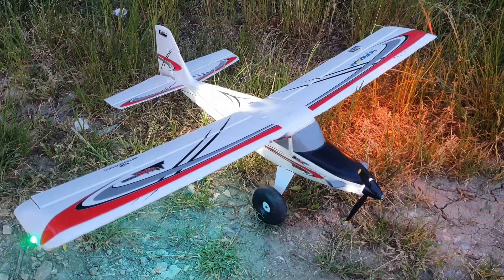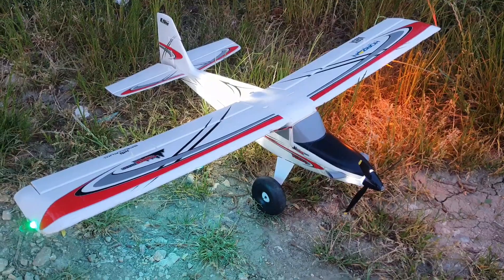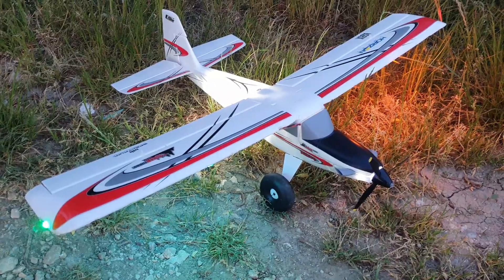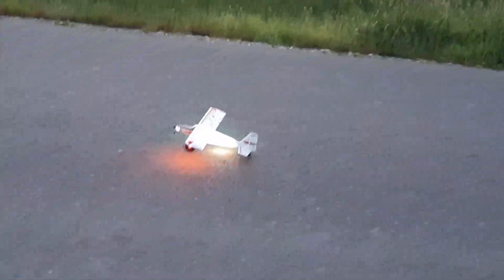Hi everyone, welcome to MRC, thanks for watching. I'm Alex, and this evening I'll be flying the UMX Turbo Timber — the old 2S version but with the added lights. It's getting a bit dark, let's go — takeoff.